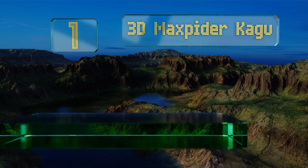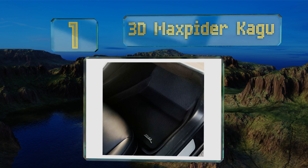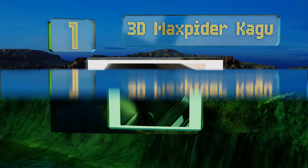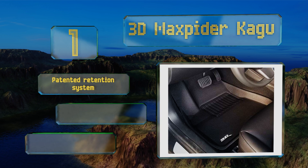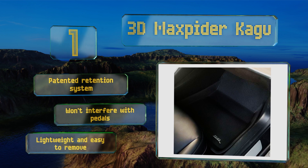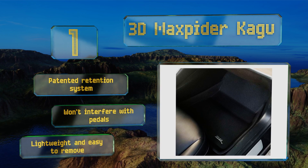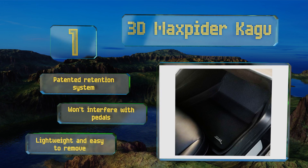Coming in at number one on our list, not only do the sporty yet classic 3D MaxPider Kagu stand up admirably to snow, mud, slush, and water damage, but they're designed to match your vehicle's streamlined interior without adding a severe look — so they're great if you prefer a sophisticated, subtle effect. They feature a patented retention system and won't interfere with pedals, and they're lightweight and easy to remove.